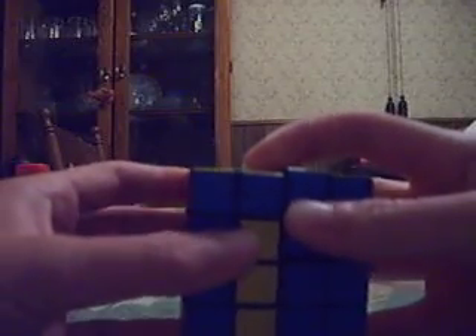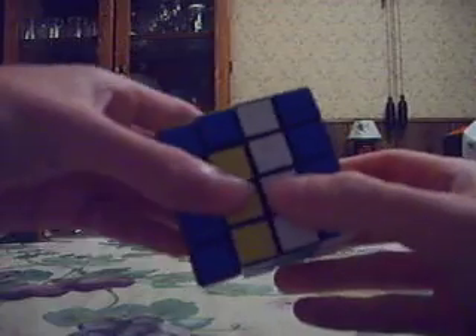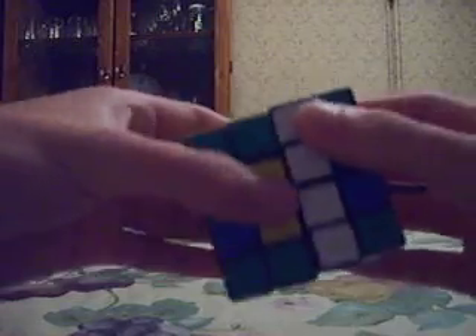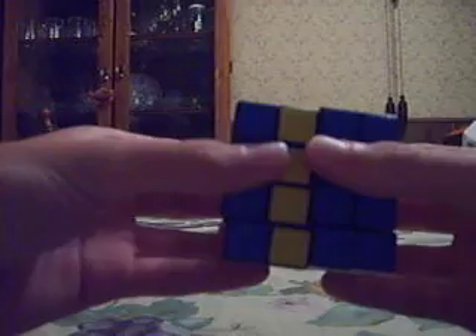We're going to move that down. Since we move that down, we move the opposite slice up. Then it's D2, back down, U2. Up, D2, back down, U2. And then we just reset the turn that we did before. Pretty simple.